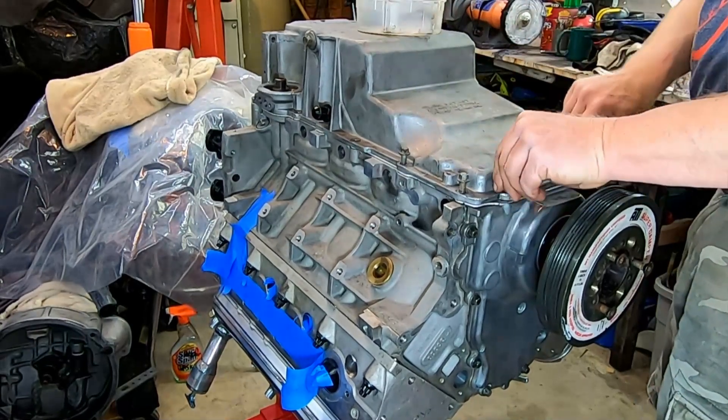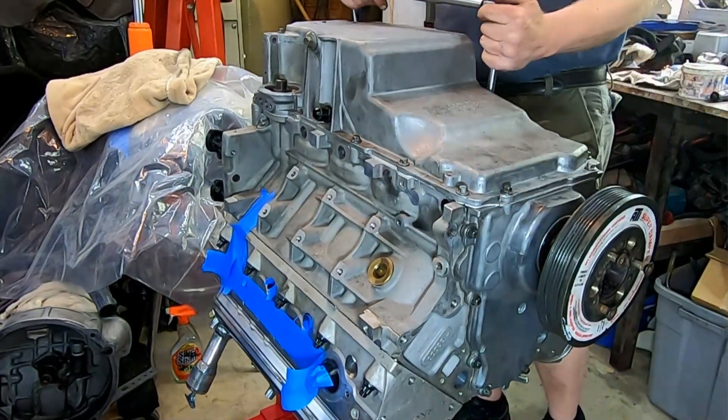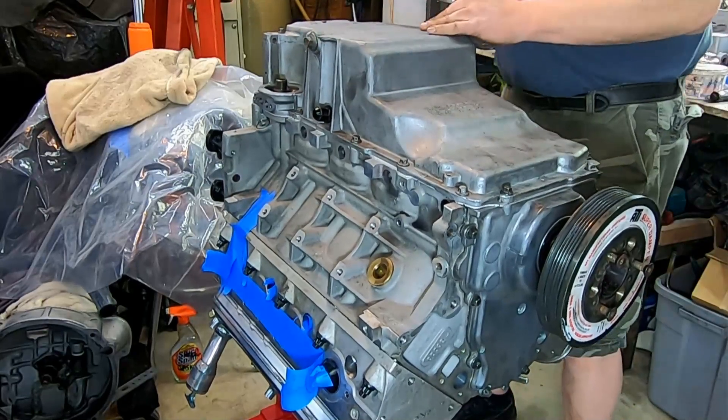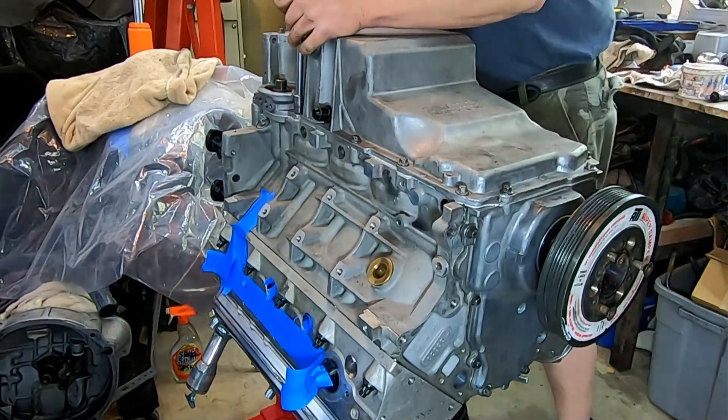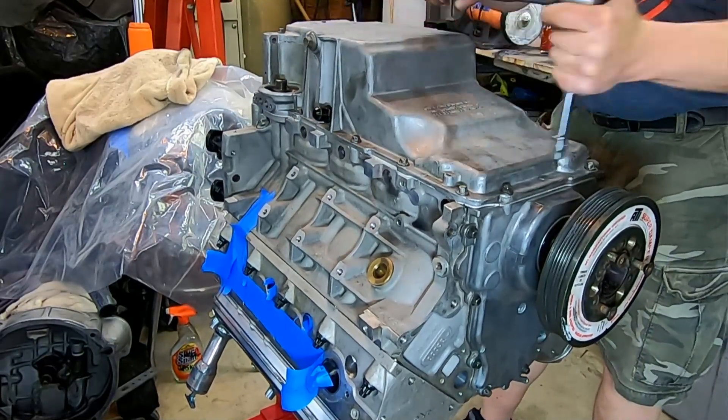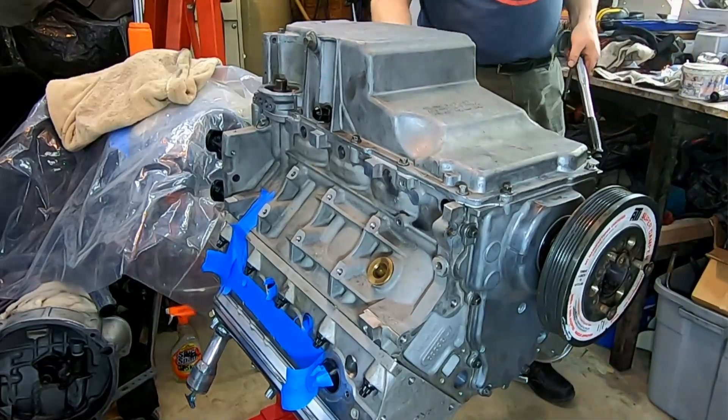That bolt I just put in is the one where we fixed the threads, and it's working just fine. We torque the bolts down to make sure we don't have any leakage and don't strip any more threads.